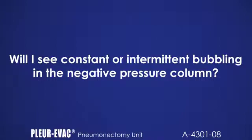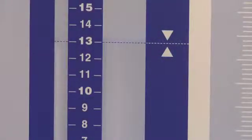Will I see constant or intermittent bubbling in the negative pressure column? You will see bubbling in the negative pressure column if the patient attains negative pressure equal to the height of the fluid, i.e., 13 cm. This may occur with or without the presence of a volume ventilator system or other external factor. If you do not see any bubbling in the blue negative pressure column, that indicates the patient pressure is below minus 13 cm of water, which is common. You may also see some fluctuation in the column with respiration.